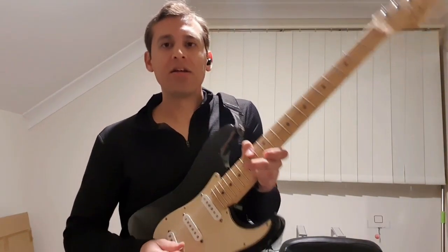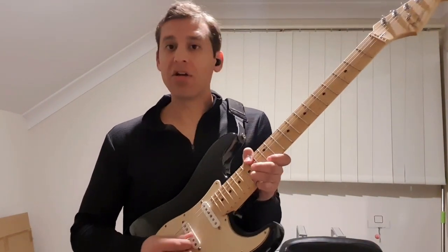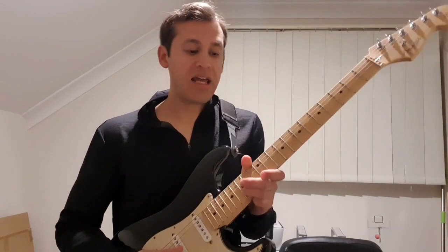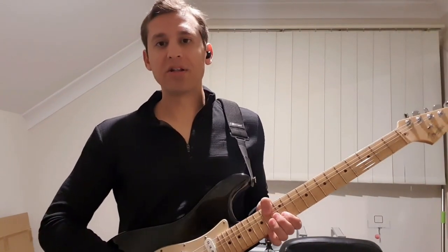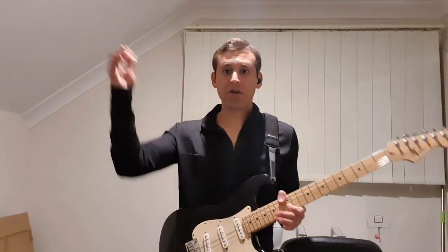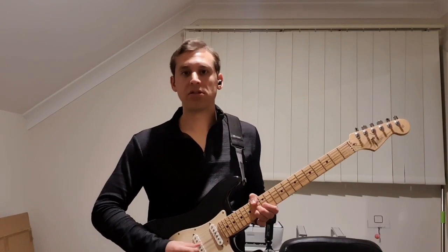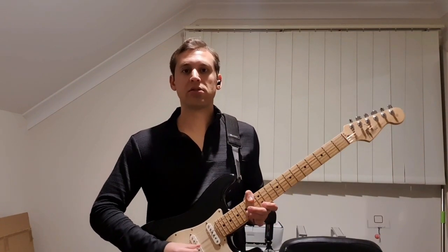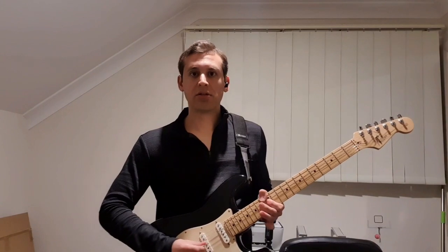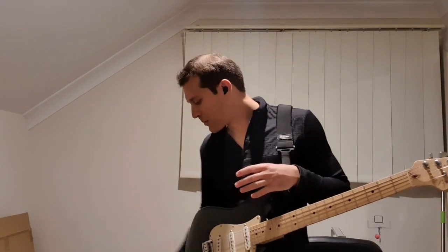So we hit that 15th fret, then we're going to hit 12 on that same E string, then we're going to go to the B string and hit 15 and then 12, and then we're going to go to the G string and hit 14 and 12. To get that kind of tone on my effects pedal I'm using some delay and some rotary.